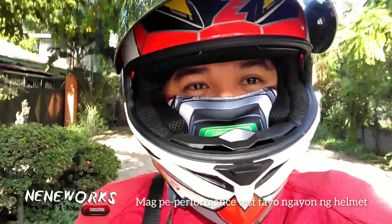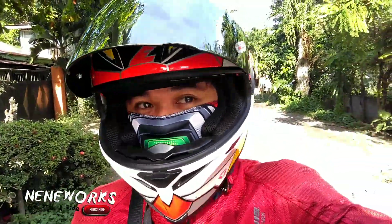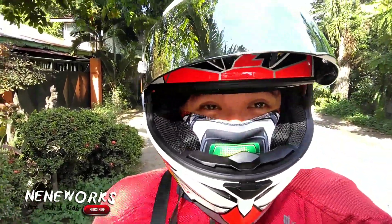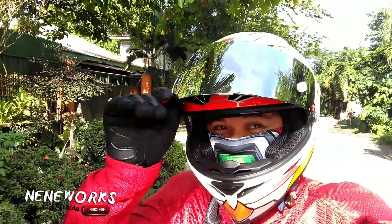We're going to test the helmet for performance right now. So, let's check it out.